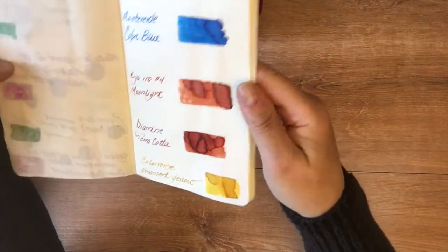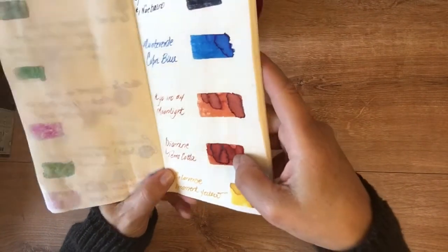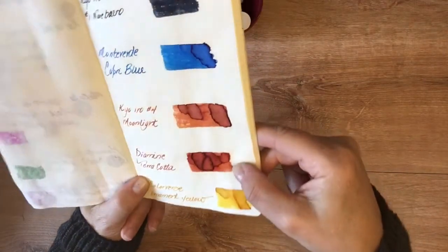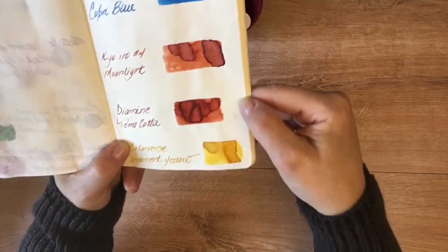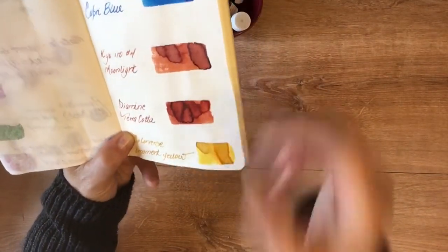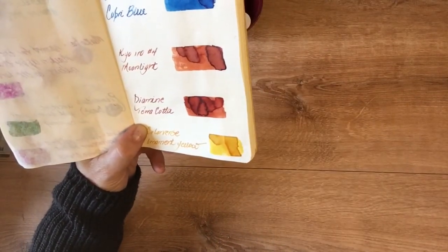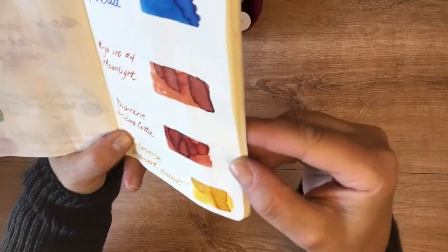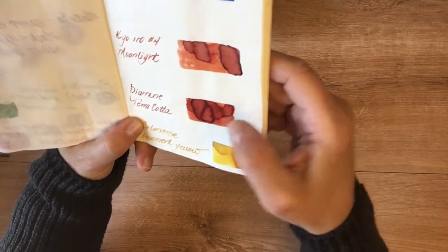The Kyo-no-Oto Number Four Moonlight is a very pretty orange with really pretty shading, but when I compared it to the Diamine Terracotta, the Terracotta is just a more powerful, deeper, and warmer red-orange. That's just much prettier, in my personal opinion.